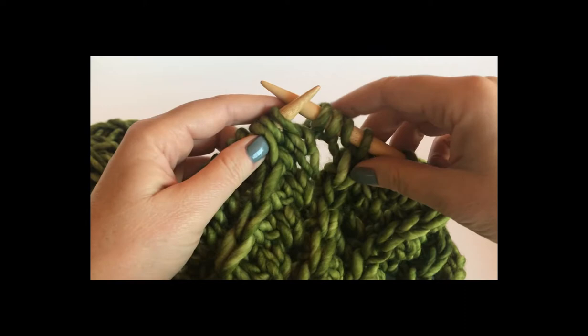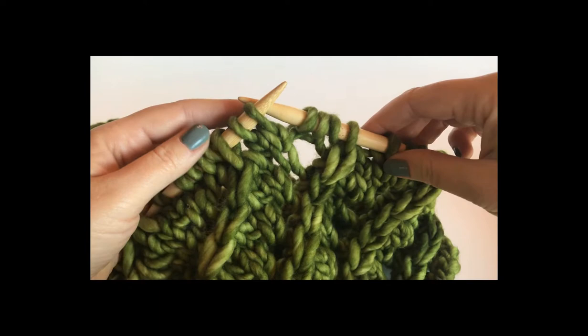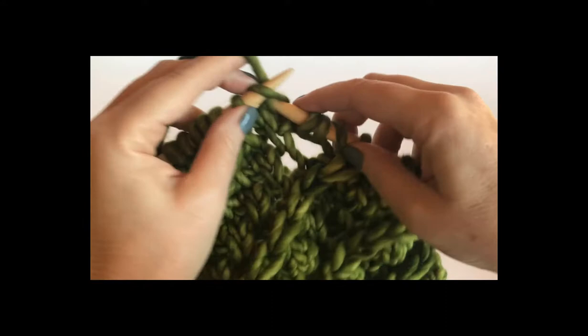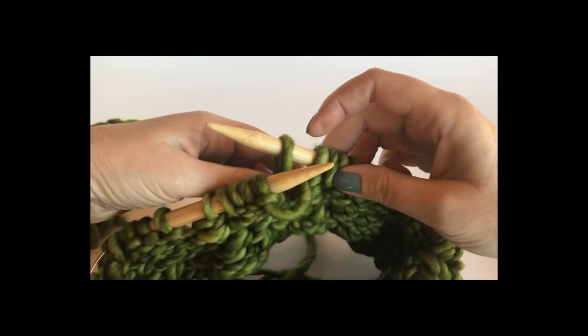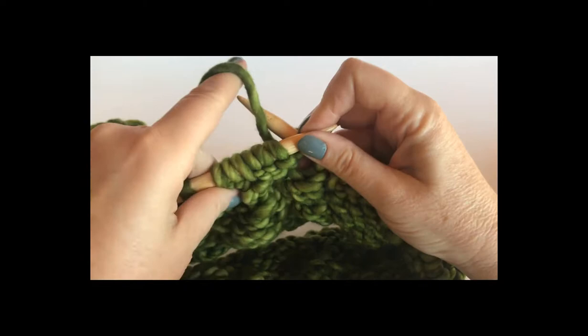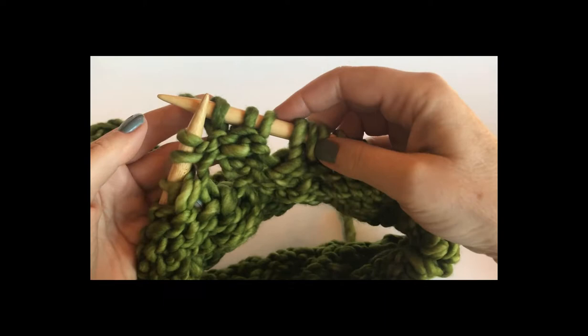The next round calls for a B stitch — it's a version of garter — so we would purl since we're in the round. However, since we haven't had any purl stitches yet, why ruin that trend? What I'd like to do instead is turn around and knit the row. So I'm going to knit one more row, slip one stitch, bring the yarn to the front, slip the stitch back, and now let's just turn around. We don't do this very often in knitting in the round, but it does seem easier.